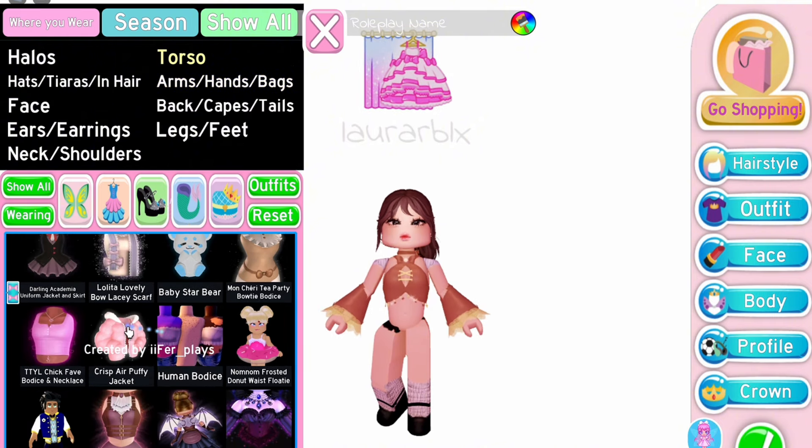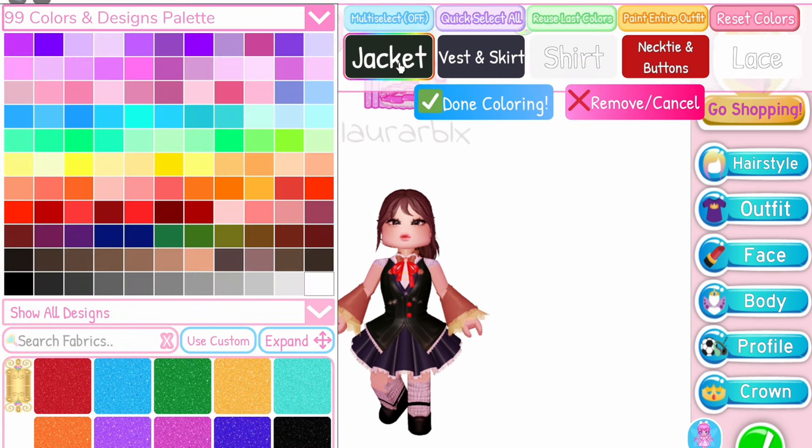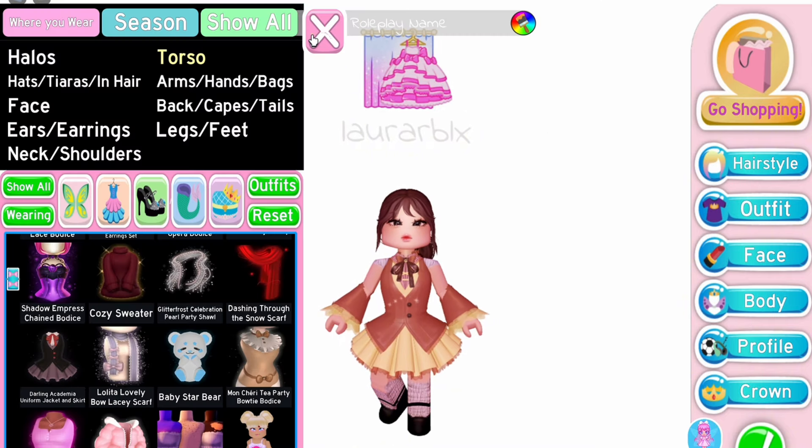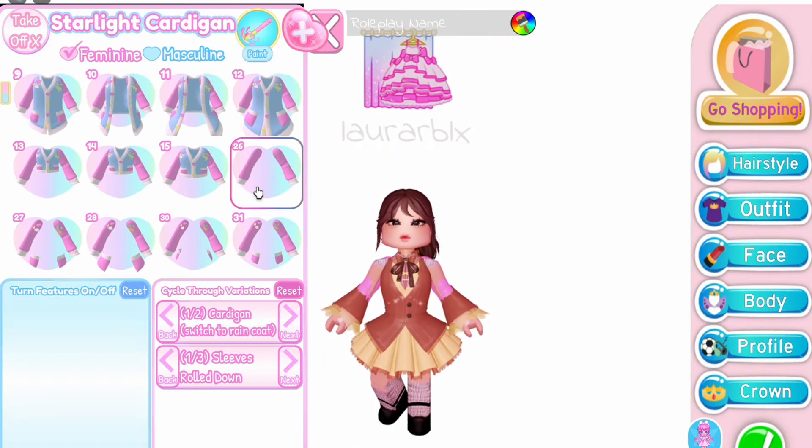Next, equip the Darling Academia Uniform Jacket and Skirt — choose toggle 4. After that, equip the Starlight Cardigan on toggle 26.